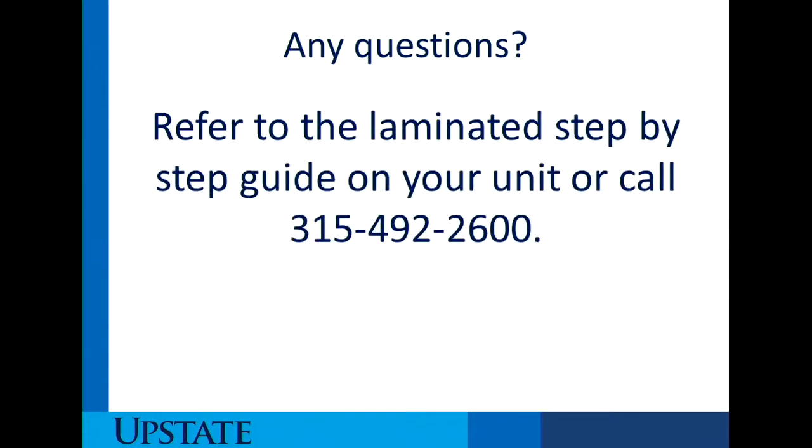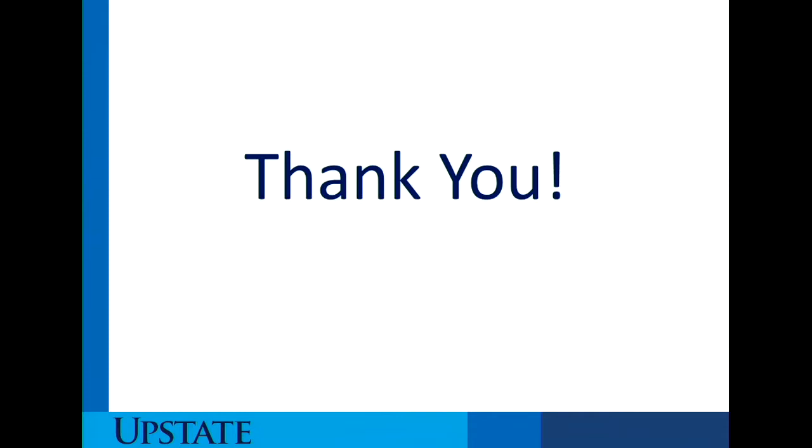If you have any questions, you can talk with your OB trainers and educators, or refer to the laminated step-by-step guide on your unit. The laminated step-by-step guides are strategically placed in a few areas on your unit and have pictures providing step-by-step guidance for performing this procedure and collection. You may also call Upstate Cord Blood Bank and we would be happy to answer any questions. We appreciate your support in cord blood banking — you are truly making a difference and we thank you.